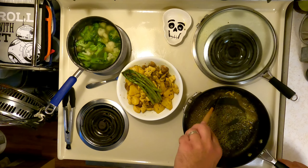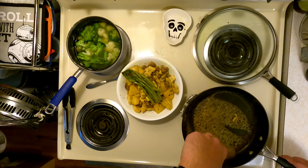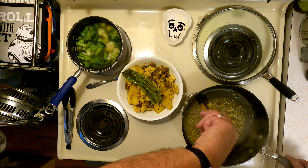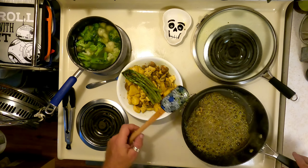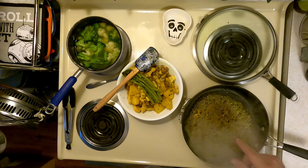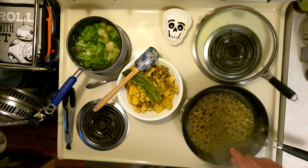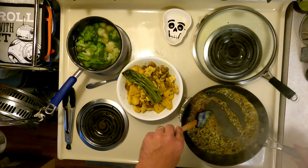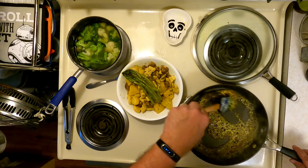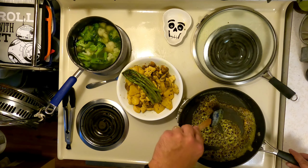I'll go for about 60 more seconds, let it sit for another 60 seconds — that's going to be pretty awesome. Actually, I'm going to shut off the heat right now and let the heat in the pan finish the job. Keep stirring this. It's basically at a caramelized stage, so if you pay attention to your cooking it'll be amazing. Wow, look at that beautiful brown. Oh man.